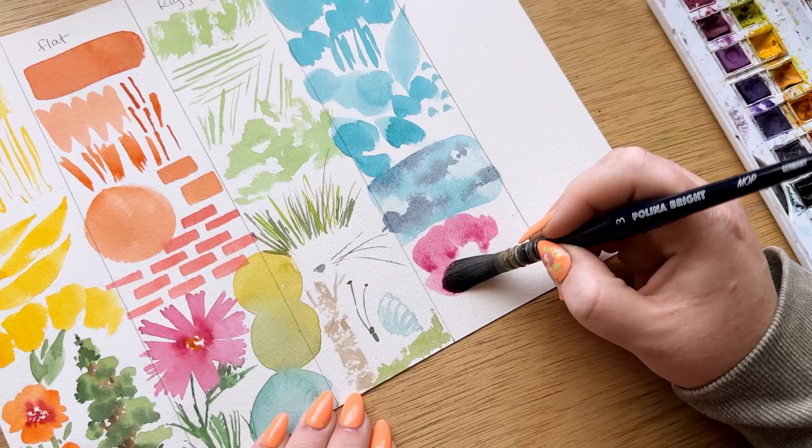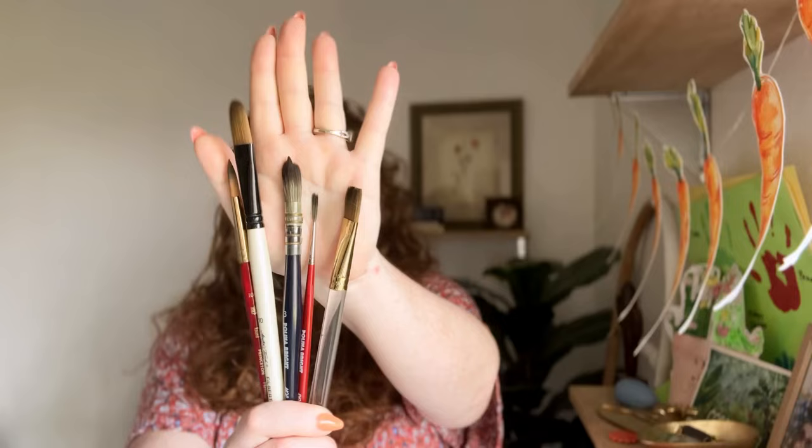Let's talk about brushes. There are so many different kinds of brushes you could use as a watercolor artist, but we're going to talk about my five favorite brushes I think everyone should have, and I'll show you how to use them and why.